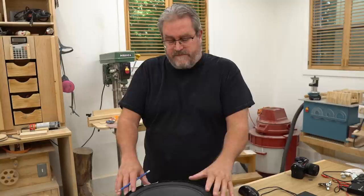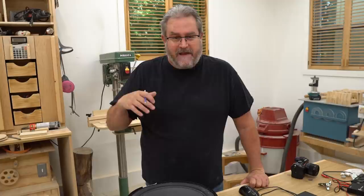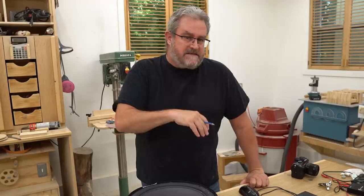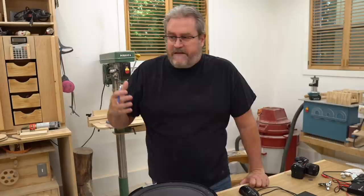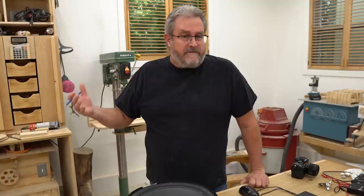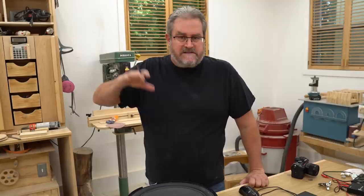I bought these about 10 years ago, brand new, never used, and they've been with me ever since. I brought one out, tested it, and got way different results than what I was looking for. So I broke it in, which means running it at a low frequency for about an hour or two — I ran it for two hours at 30 Hz, making the cone move up and down.